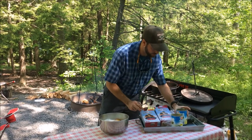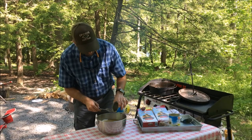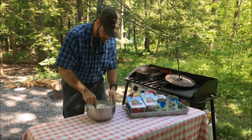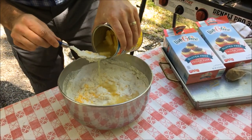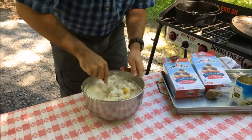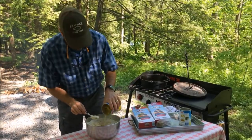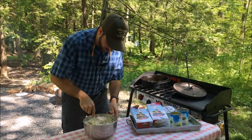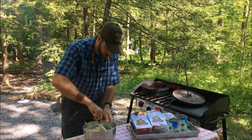That juice I saved from the pineapples, we're going to use that instead of anything else — no milk, no oil, just the pineapple juice. You want the batter to be about as thick as pancake batter. Depending on your mix, that will determine how much juice you need. I ran out of liquid, so I'm going to have to add a little bit of milk because that's what the cake batter calls for, just to soften it up a little bit.